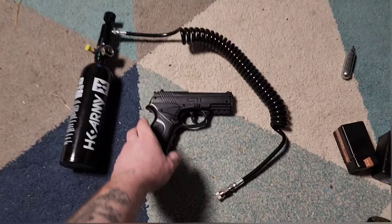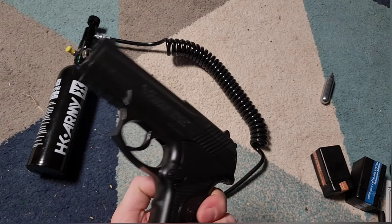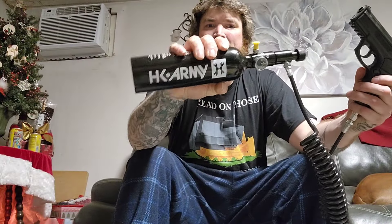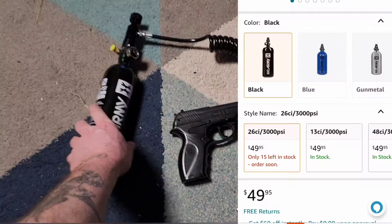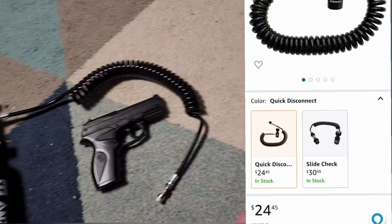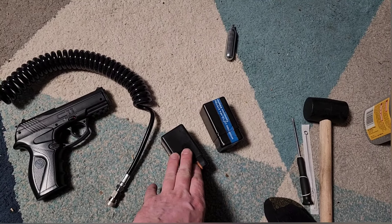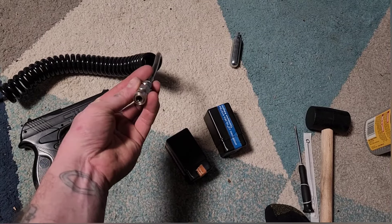In this video I'm going to be converting this Crossman C11 BB pistol from CO2 power to HPA or high pressure air, so it'll act like a PCP air gun instead of using the disposable CO2 cartridges. I bought an air tank, a hose, and also these kits that turn a CO2 cartridge pistol, rifle, or whatever into PCP.